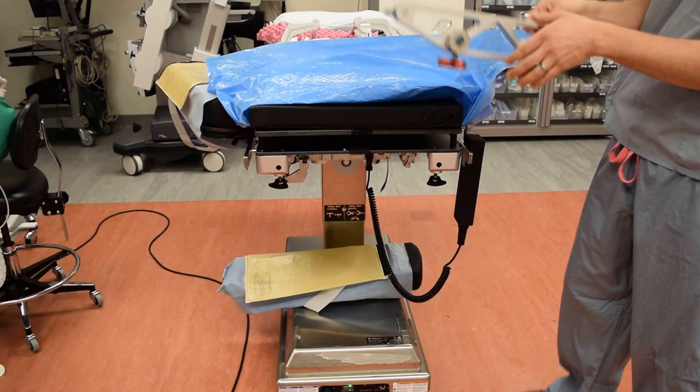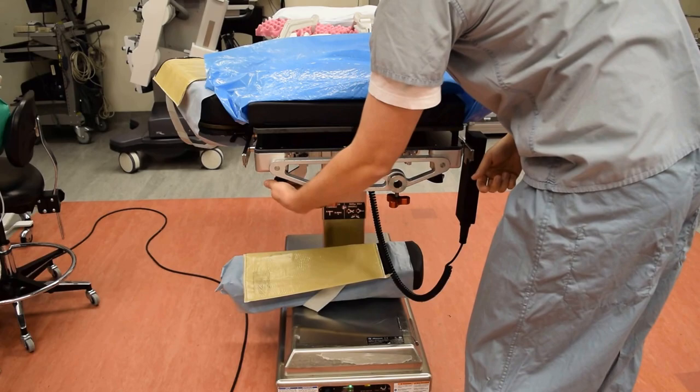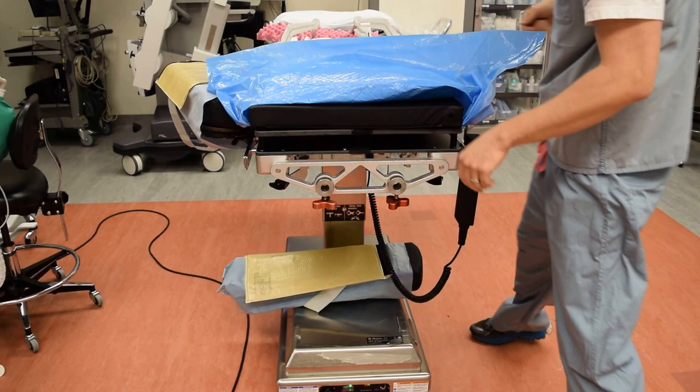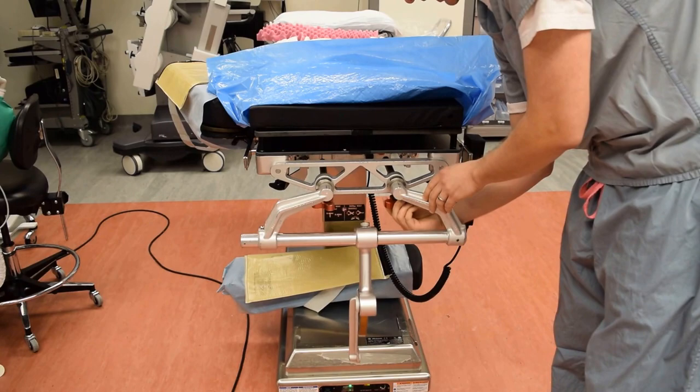The next step is we're going to put in the bed adapter and lock that in place. Sometimes you can have the bed adapter and the next part of the Mayfield already attached together to save time, but I just want to illustrate there are two pieces. After that, we'll place the positioning device all the way in and lock that in place.